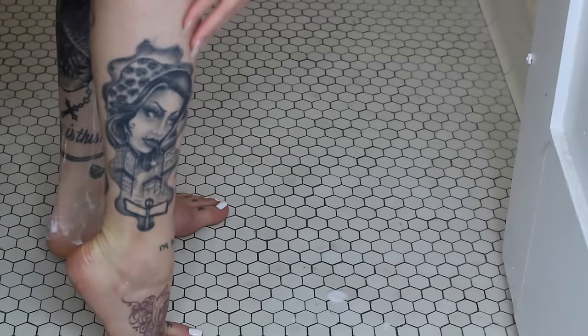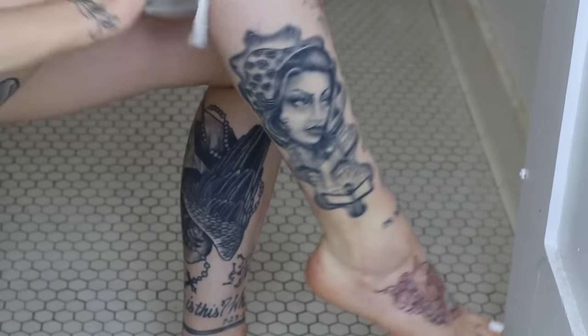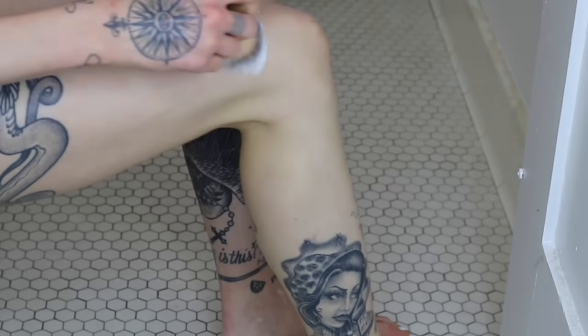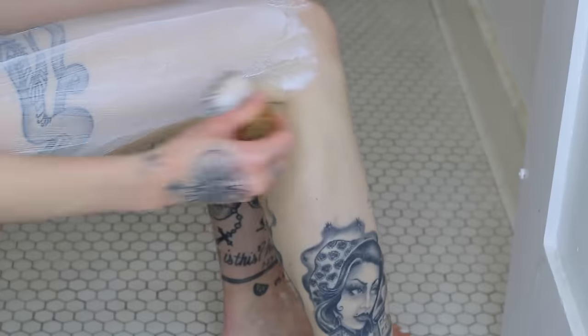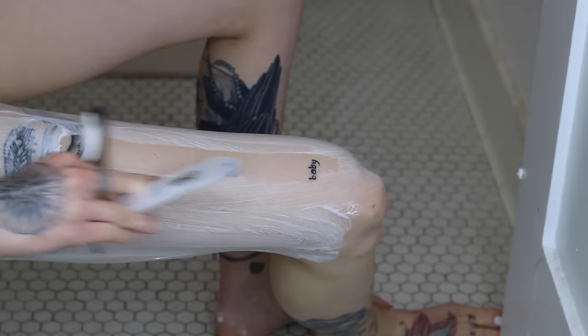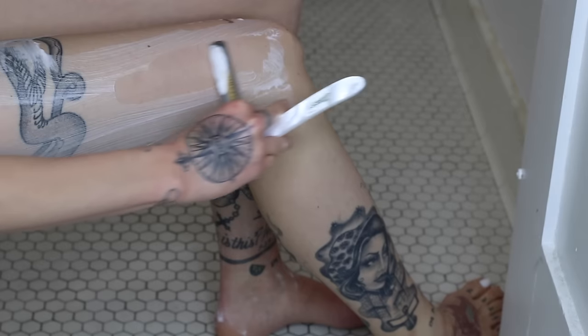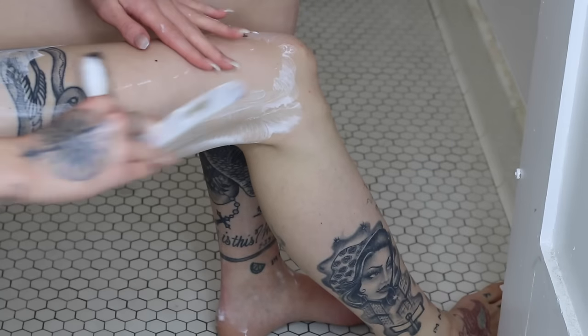Moving on to my thighs — I'm using my hot towel one more time to wipe off any excess shave cream and also to open my pores on my thigh. I'm basically going to use the same technique as I did for my lower leg, using long strokes on my upper leg and then shorter strokes around my knee or any creases or bony areas.